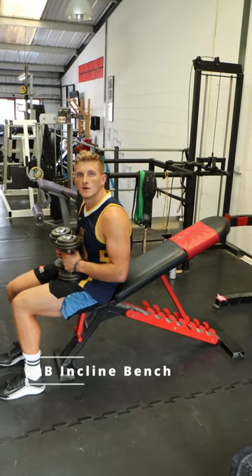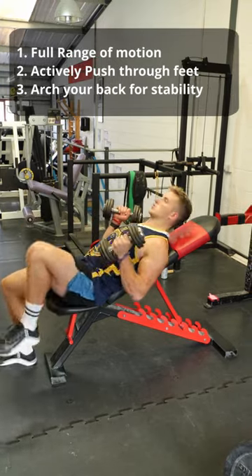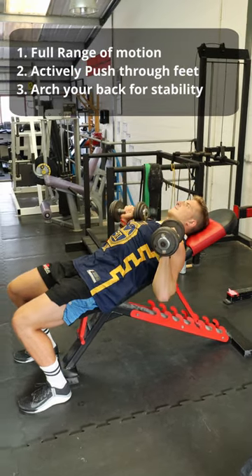A dumbbell incline bench press is a great way for rugby players to develop vertical pushing power. We want near full range of motion — we don't want to just stop at 90 degrees with our elbows. We want to bring those dumbbells down to just above our shoulders.